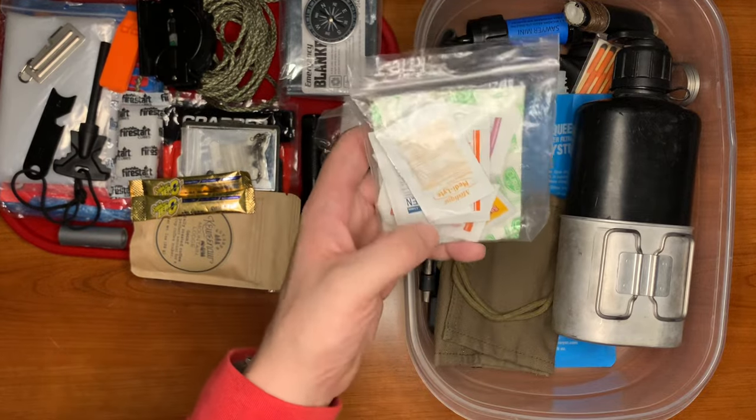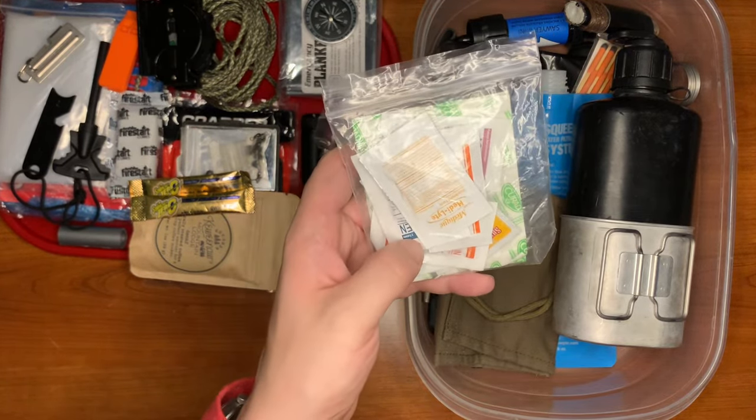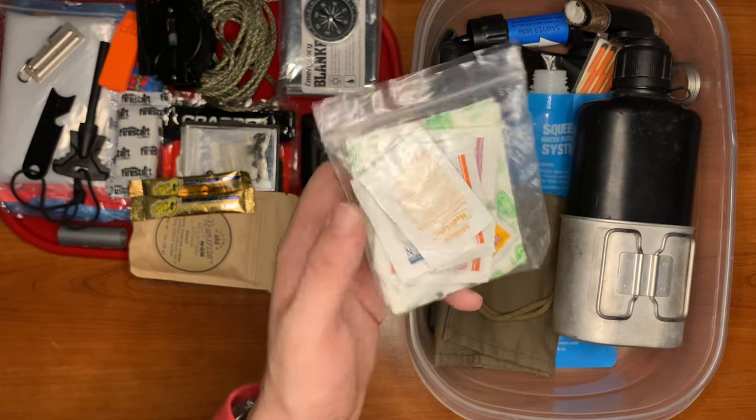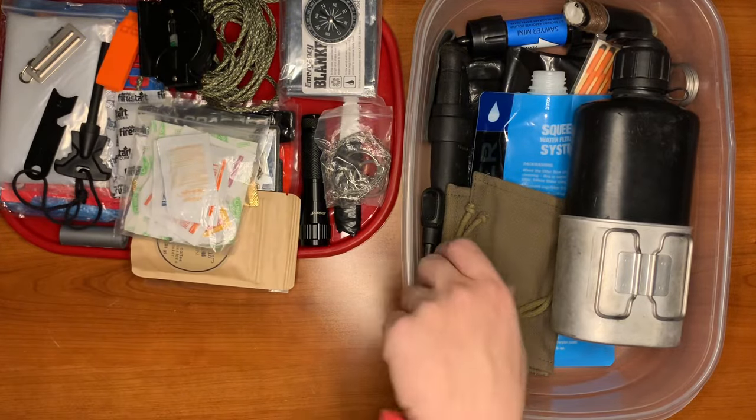Here we have a basic first aid kit: aspirin, ibuprofen, sting relief pads, sunscreen, butterfly sutures, a basic bandage, goggles, and alcohol pads.